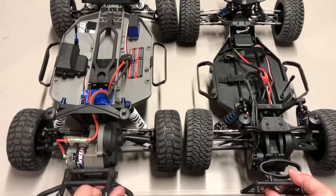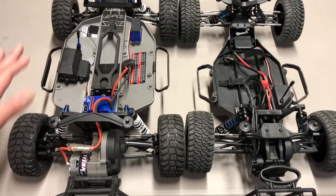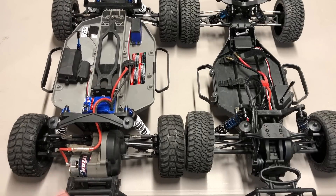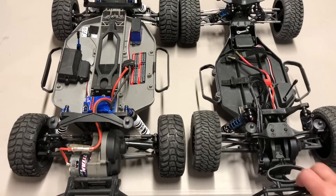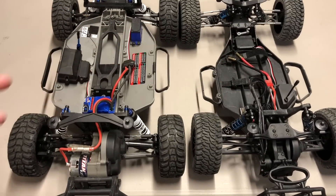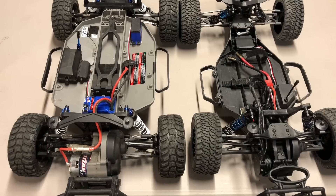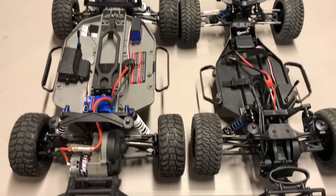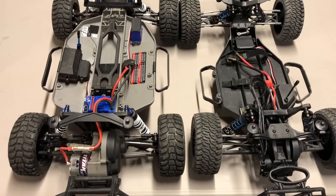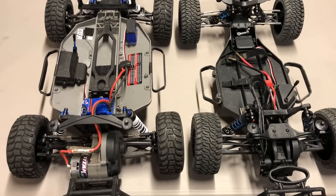The first category is the build. These are RTR vehicles. Out of the box, the Traxxas Slash really had no issues — it was built perfectly fine, nothing overly tight, the slipper was just a hair loose but nothing major. On the Team Associated side, I did find some issues: one of the screws on the shocks was the wrong size, the O-rings inside the shock caps were basically too big and didn't fit quite right. The mesh was a hair tight and the slipper was also a little bit tight for 2S.